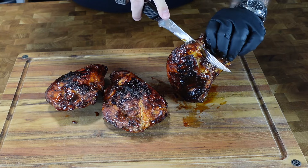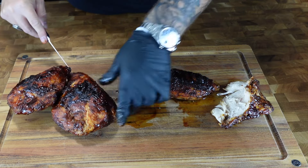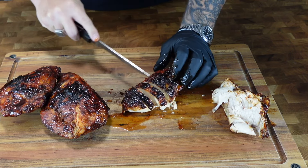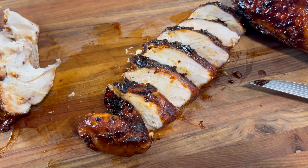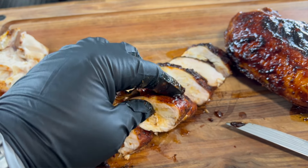We've given these plenty of time to rest. Slicing off a piece from the ribcage — you can see how beautiful, moist, and juicy it is on the inside. That barbecue chicken is nicely caramelized, juicy, and cooked all the way through with a gorgeous color. Giving it a bite — perfectly cooked, juicy as can be with that caramelized charred skin. You know that's finger-licking good, baby!